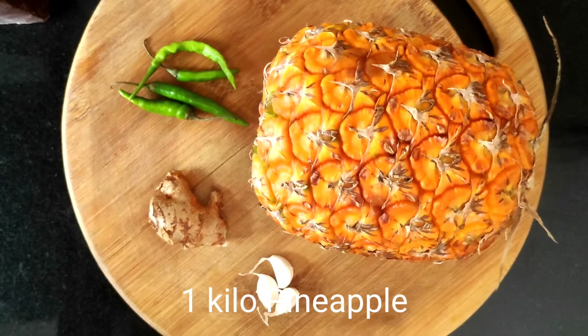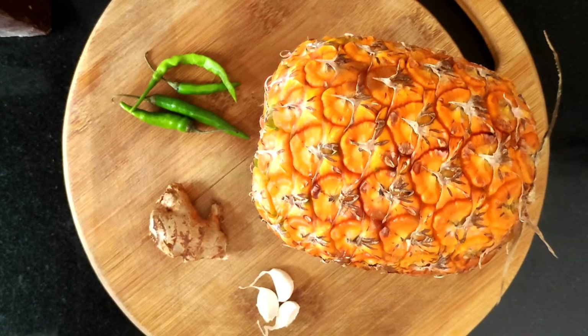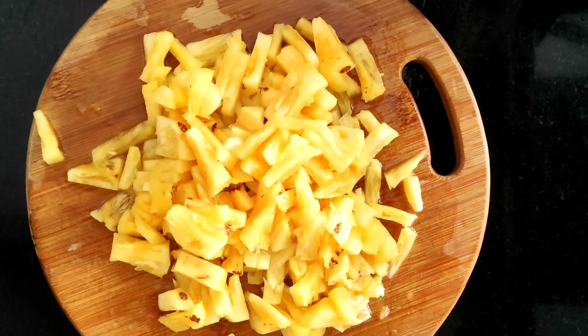We have one kilo of pineapple that we have bought, and the pineapple is ripe. We have chopped the pineapples into small pieces.